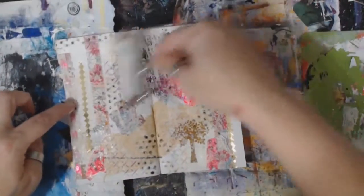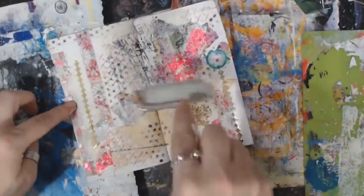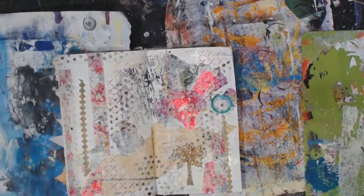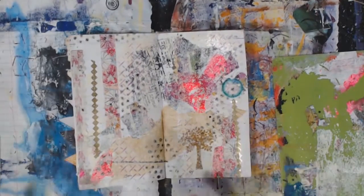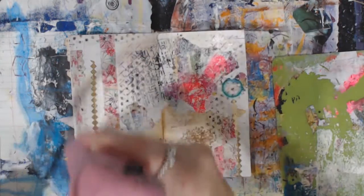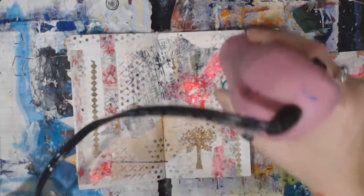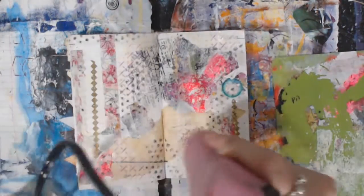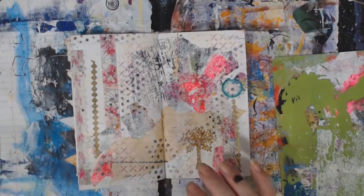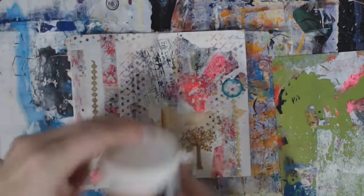Now you see I'm starting to pick up the paint off there because I'm not letting it dry. Make sure you dry it or you'll pull it all up. I'm actually going to — there we go. Alright. That is becoming a smorgasbord of goodness, if I do say so myself. I'm going to dry this really good and then I'm going to throw on some crackle paste.